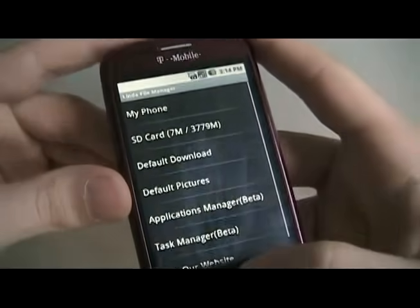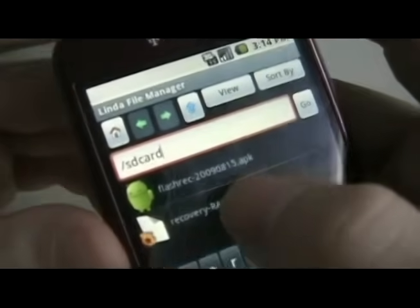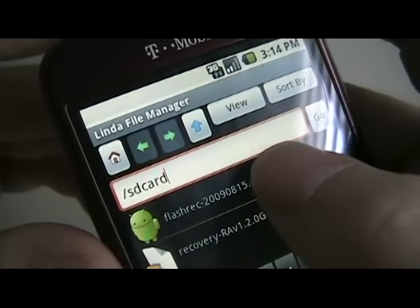If you don't already have it, download it from the market. Then we're going to click SD card and you're going to see the flashrec.apk. We're going to click on that.